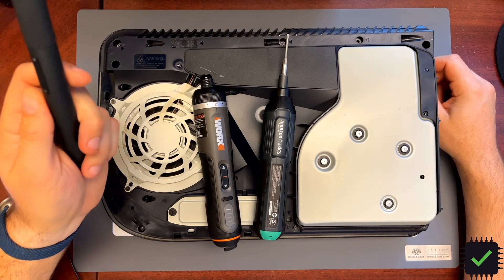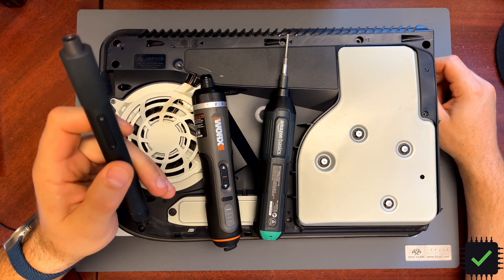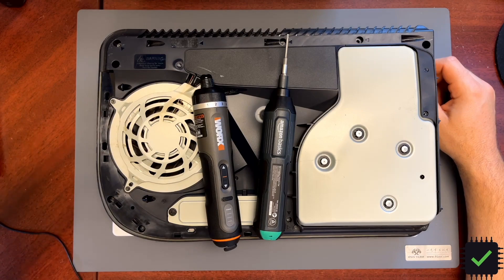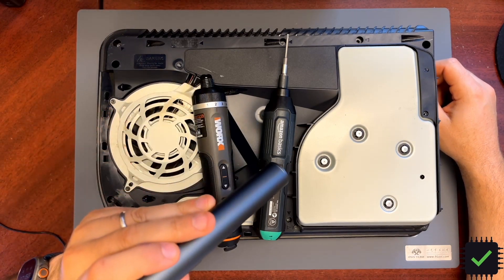I'm still using this little screwdriver I reviewed some time ago. This is a great screwdriver for precision work — this one's not going anywhere. But this other one might be replaced with one of these.